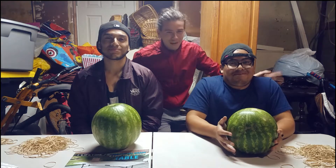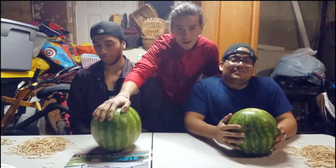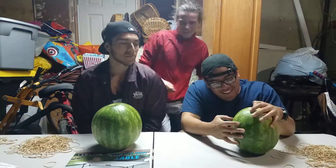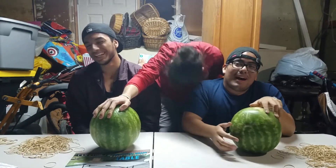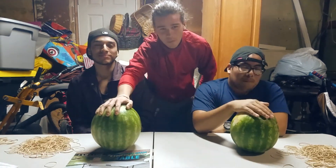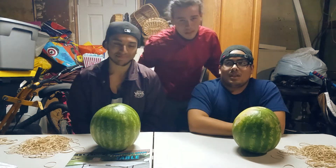I'm here with my best friends Daniel and Alvaro, and they don't think that the watermelons are gonna explode with the rubber bands. I'll prove them wrong — they're gonna do a race, and whoever loses is gonna get hit with the baseball bat.